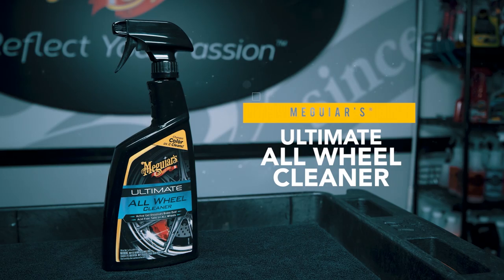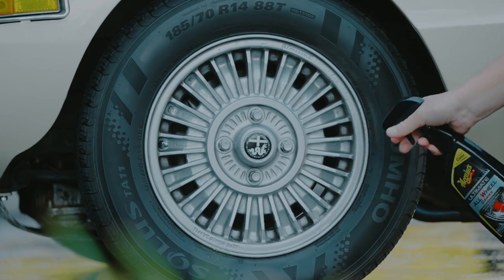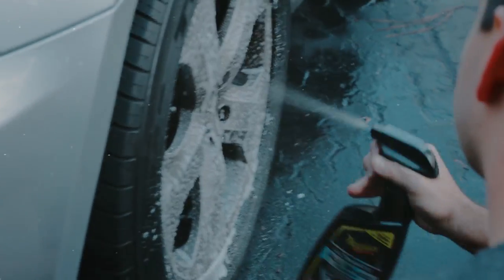Meguiar's Ultimate All-Wheel Cleaner delivers powerful cleaning, yet is gentle enough for all wheel finishes. Advanced chemistry attacks road grime and dissolves brake dust for a deep, thorough clean.